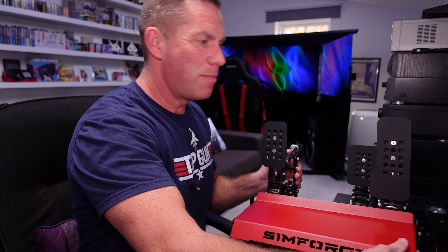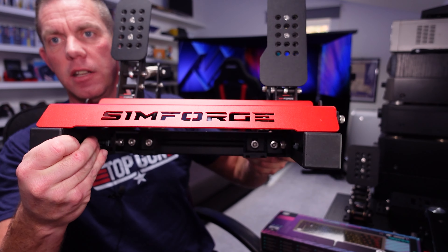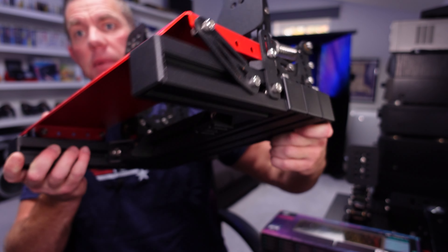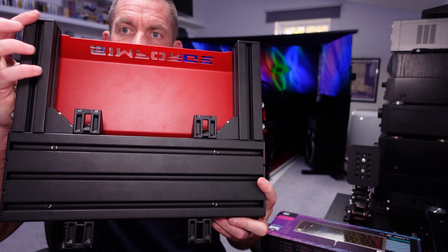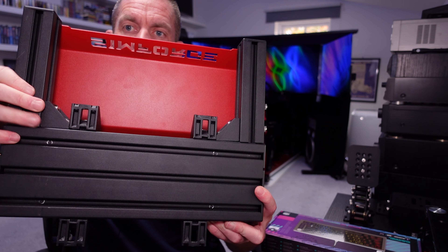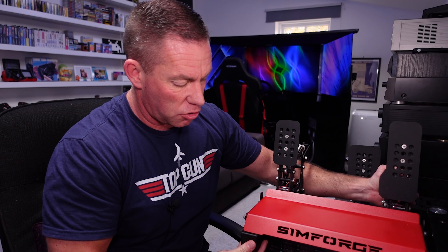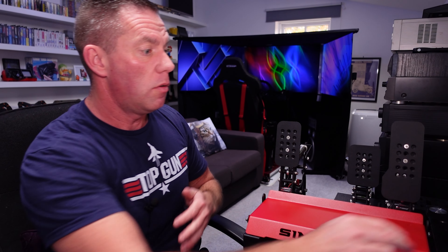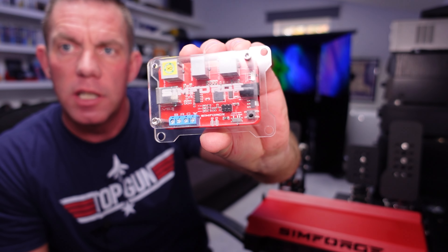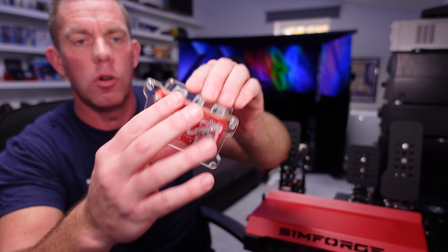The noise levels will keep wives, girlfriends, and sleeping children happy. Looking at the heel plate, it has SimForge cut out of it in red, held on by custom brackets into the aluminium profile. Underneath there's one big piece of alloy profile, two small 40×40 lengths, and corner brackets that can secure it to your rig — or you can use the channels in the profile, which is what I did. That covers the construction, fit, finish, and operation.